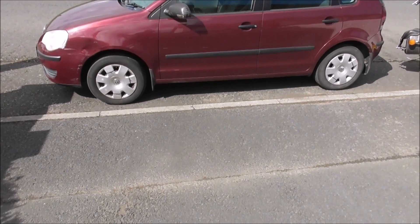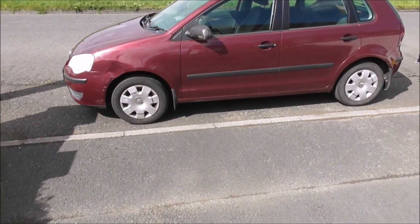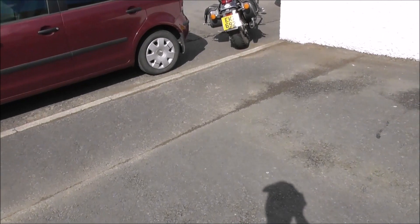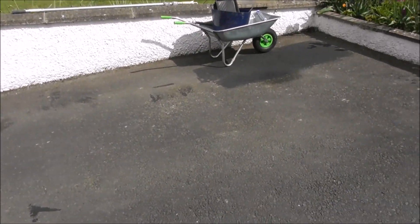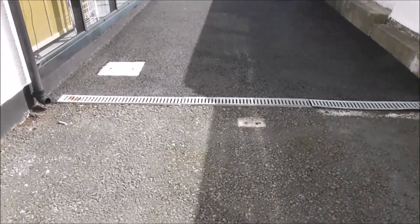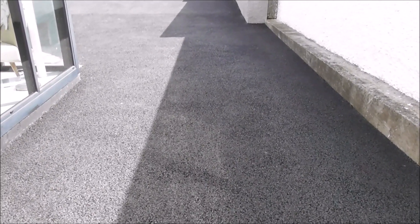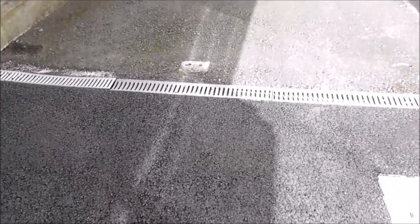We've got the entrance driveway blocked off with a motorbike and Ben's car, just to make sure nobody backs in or drives in over this. And you can see, as I come up here, the new tarmac and the difference. It's only been laid down about a year and it looks pretty good. And then you compare it to the older tarmac, which is rough and tired.